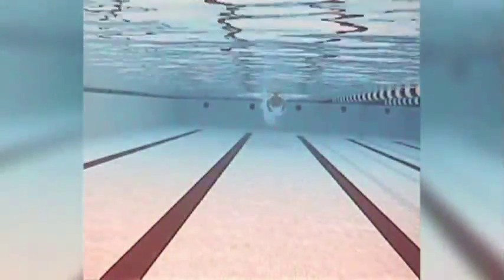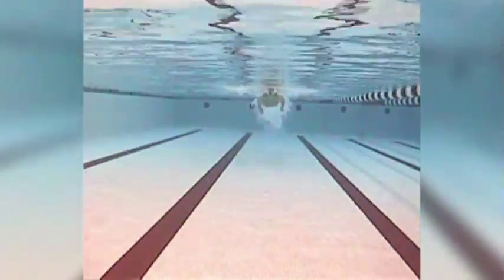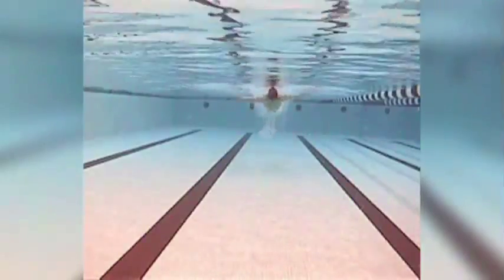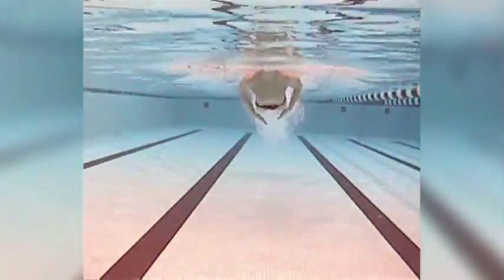He's got a couple of skulls, sets himself up, rides that power, working that second kick. Notice the angles underneath the water — his hands are underneath his body, not too deep. Popping that second kick and surfing as long as he can.